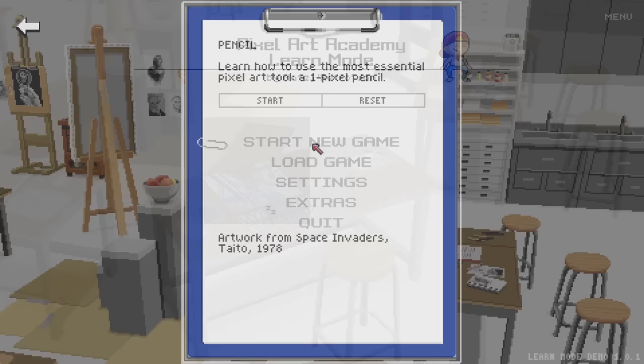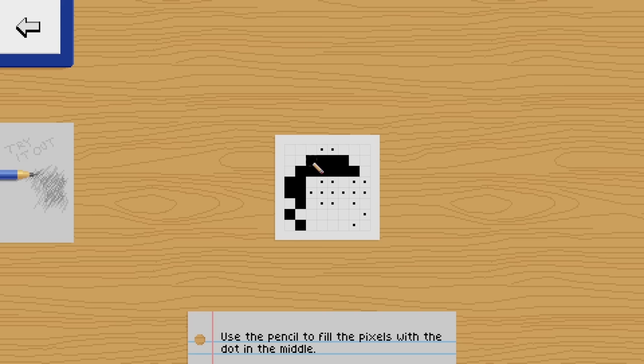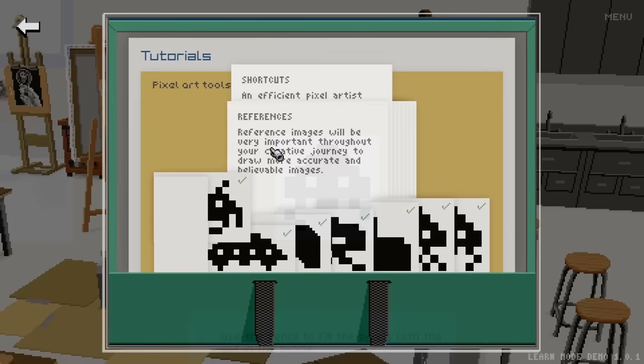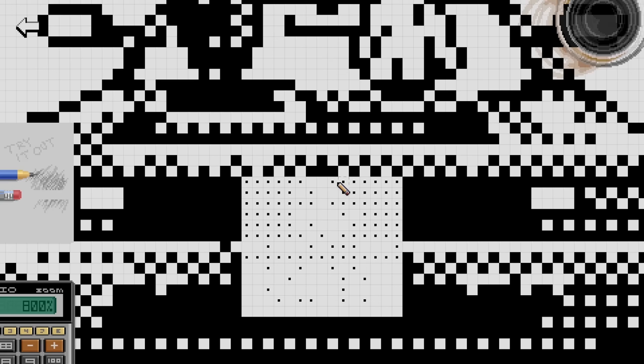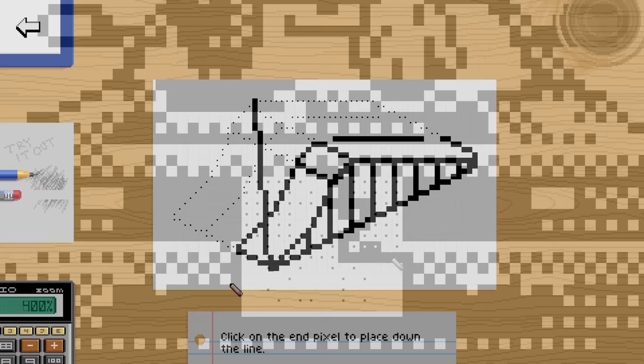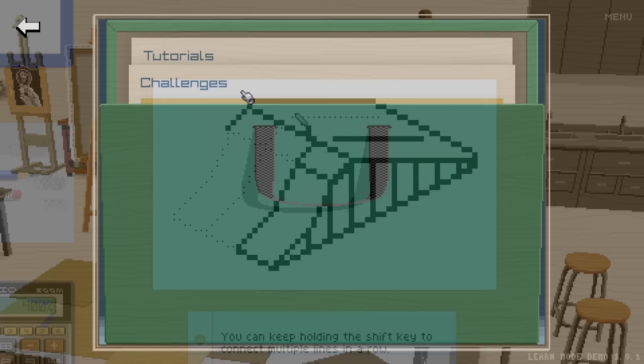When you start up, you're dropped into this classroom environment. The first few exercises focus on just getting your bearings with the tools you tend to use for making pixel art — most notably the one-pixel pencil, the eraser, the line tool, that sort of stuff. You're drawing on graph paper and it shows you where to paint and where to erase for making some simple sprite work, pulling from retro games like Space Invaders and Outrun. These are really good warm-up exercises, and they're definitely analogous to the tools you'd be using in Aseprite, Photoshop, or any image editing software.